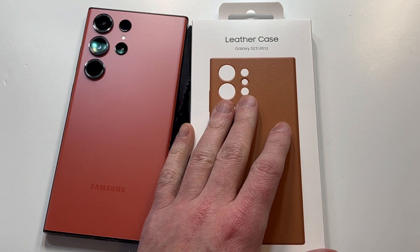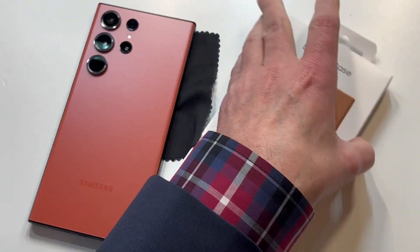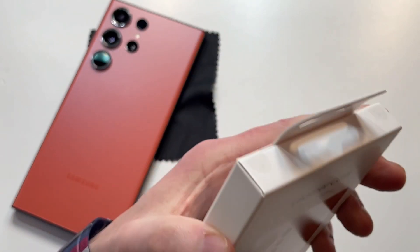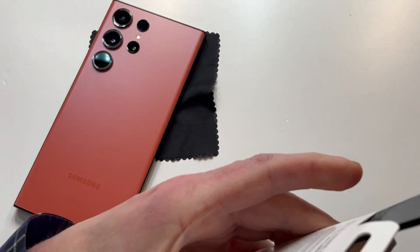I know a lot of you have already gotten this one or are planning on getting it with trade-in credits or pre-order deals — I did the same thing. We're going to check it out to see if it's worth that value or even worth your time. Let's go — take the trusty unboxing knife and open it up.